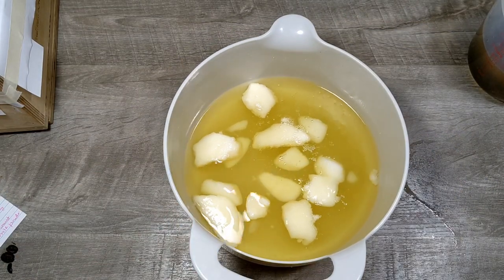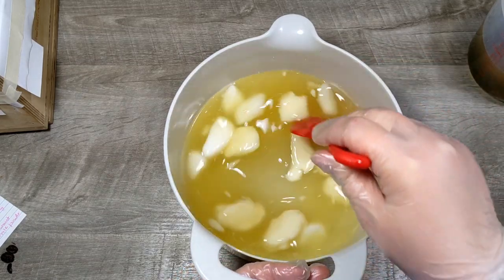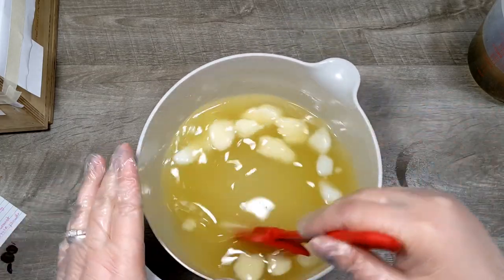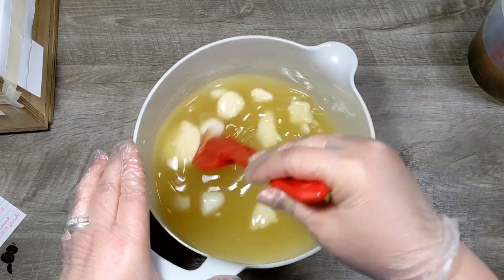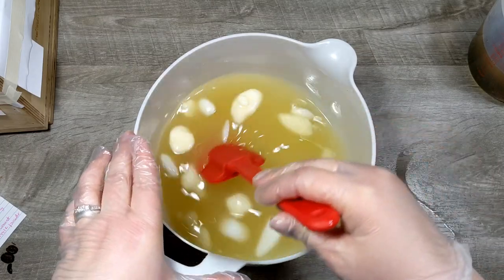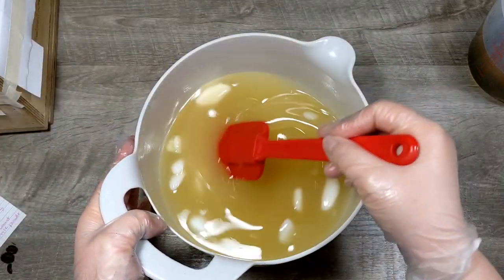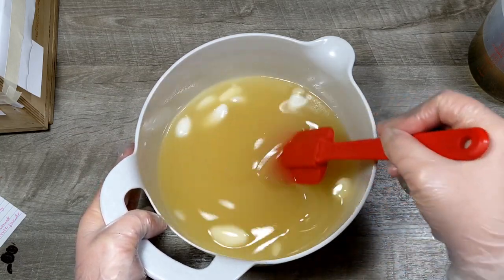Now I'm going to melt these down. I have coconut oil, palm oil, mango seed butter, kokum butter, and that's it in this bowl. I'm just melting all of this the rest of the way down because that kokum butter takes forever to melt — it has a really high melting point. I'm going to let this melt the rest of the way down and then show you what I have in my other bowl.